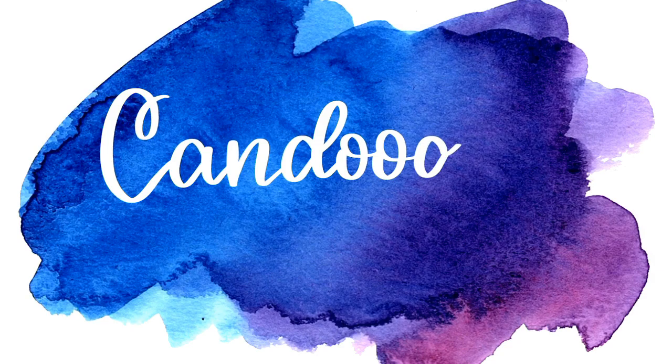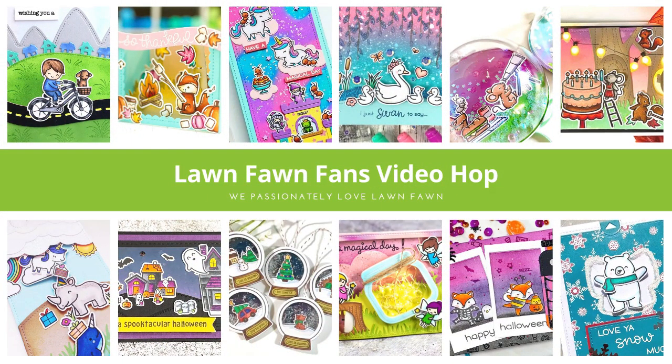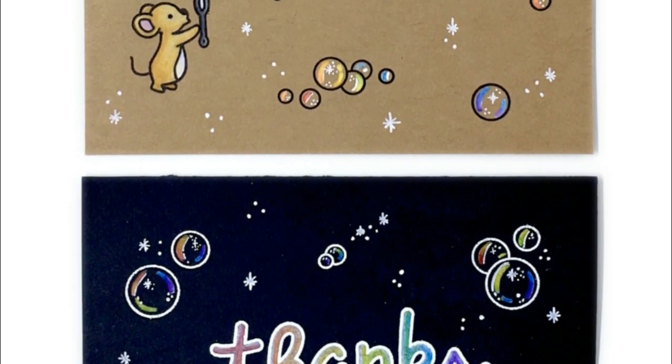Hello and welcome back. This is Candice from Can Doodle and I am super excited to be guesting in the Lawn Fawn Fans Spring Hop today. I will talk more about the hop and the giveaway as the video goes on. Today we are going to be using some of the new Lawn Fawn Spring release. I absolutely love this release and am obsessed with the bubbles.